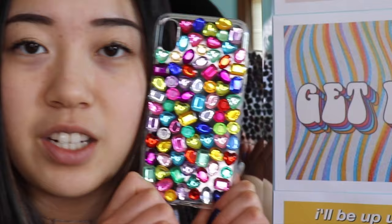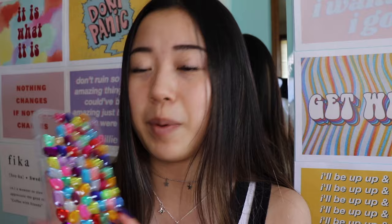The second phone case is the gemstone phone case, because in the early 2000s these little gemstone things were huge. I was inspired by Emma Top, the YouTuber — she's real cool, go check her out. This one's a little bit easier because all you do is just stick gemstones onto a clear phone case and it looks cool and 2000s-ish.